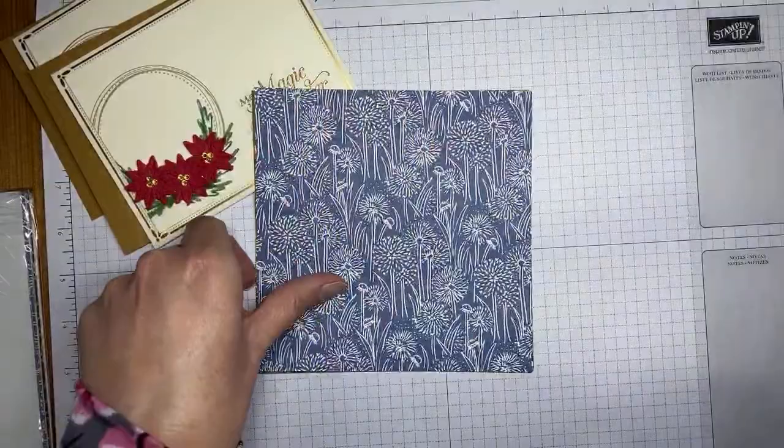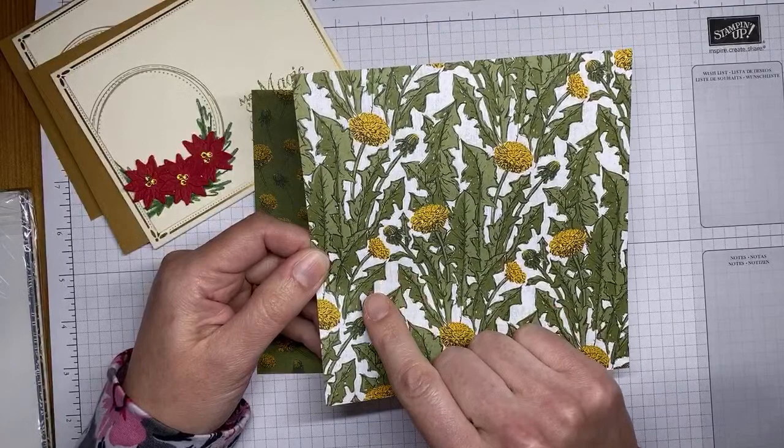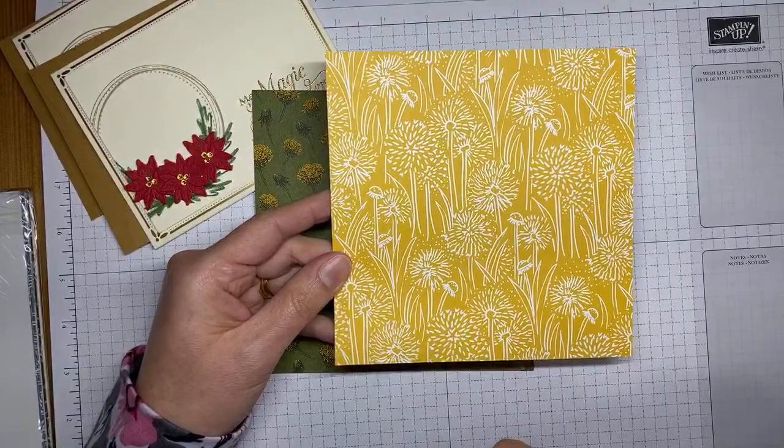We've got some blue and white stripes with Calypso Coral on the back — these look like little dandelion flowers. Then there are more dandelions with Misty Moonlight in the background and Bumblebee on the back side. There are also a couple more sheets — one is Misty Moonlight and Whisper White, and another with Calypso Coral designs on the back. The paper is fabulous, it's really really pretty.